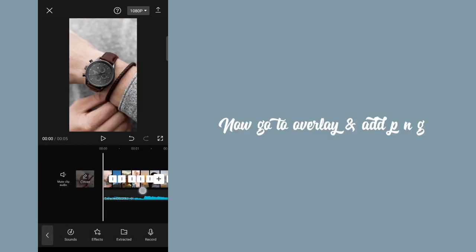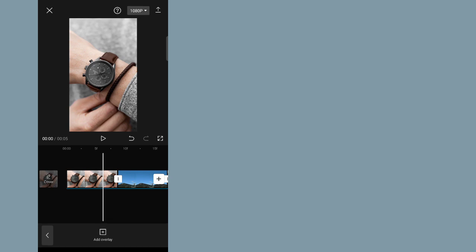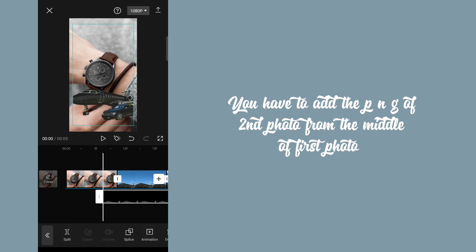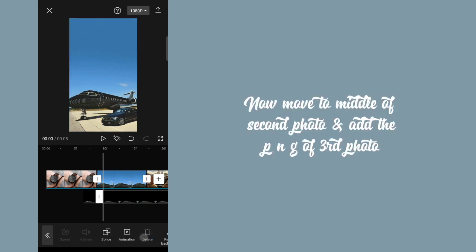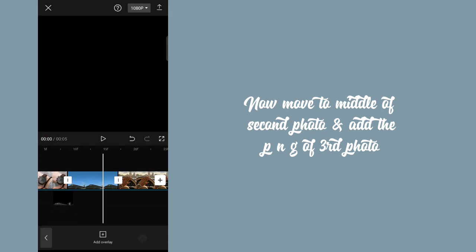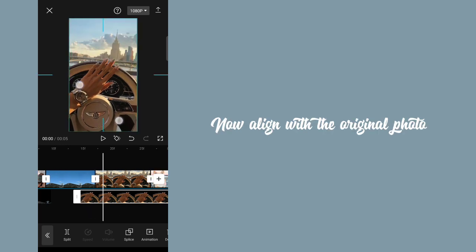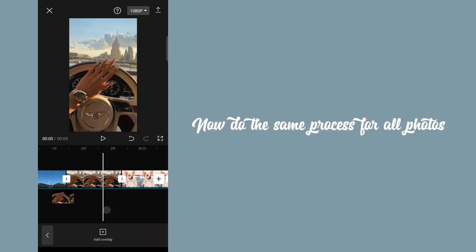Now go to overlay and add PNG. You have to add the PNG of the second photo from the middle of the first photo. Now line with the original photo, then split and delete the rest of the part. Now move to the middle of the second photo and add the PNG of the third photo. Now line with the original photo and delete the extra part. Now do the same process for all photos.